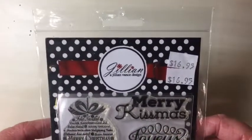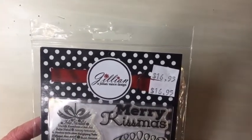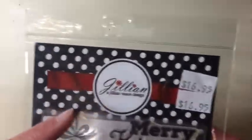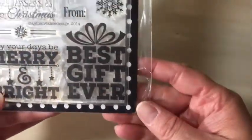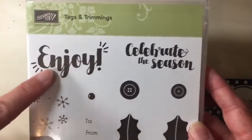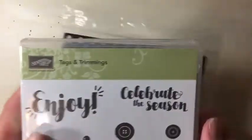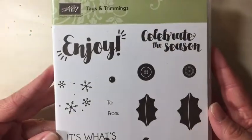Just a few of the items that I used — I didn't pull everything out. Some of the items I couldn't find right now; it's kind of a hot mess. This is by Jillian Vance Designs — this is the stamp set I used. I used the 'to and from' and then 'best gift ever.' And then this is a stamp set called Tags and Trimmings from Stampin' Up. I used the word 'enjoy.' This stamp has actually been discontinued, but you can still find it on eBay for a good price.